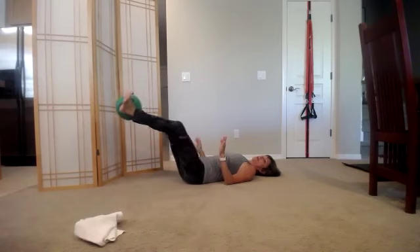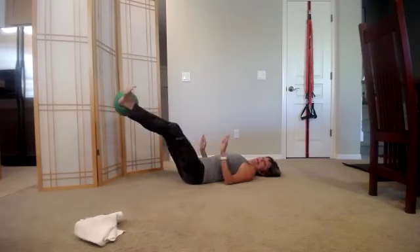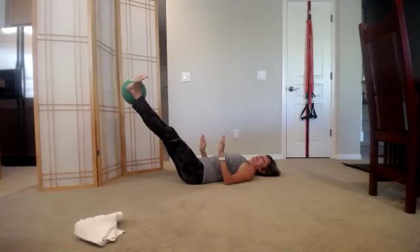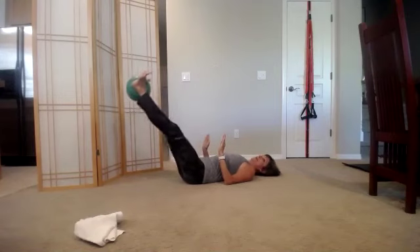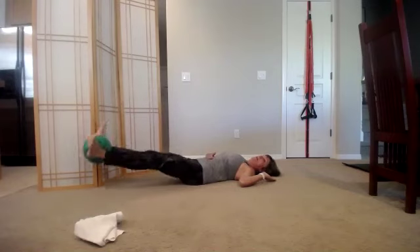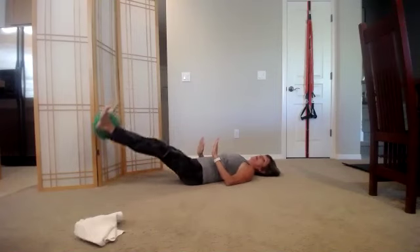Let's go five more — squeeze that pillow, that towel, that ball. Four, shoulders are flat, three, and two. Last one — hold it there. Take a big breath in, exhale, bring the legs up and down, let's stretch those hamstrings. Only go as low as you can maintain the imprint — if you can go lower and keep your back flat, great. Five, four, three, two.